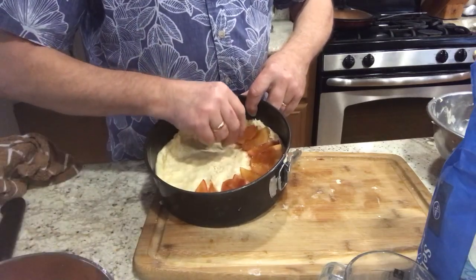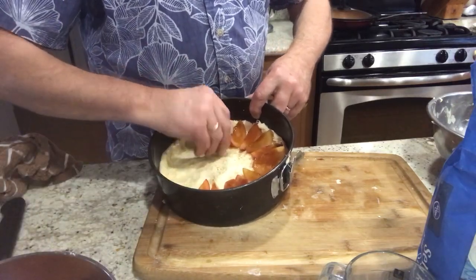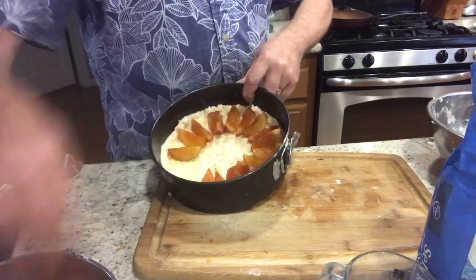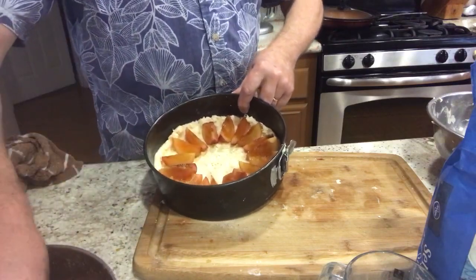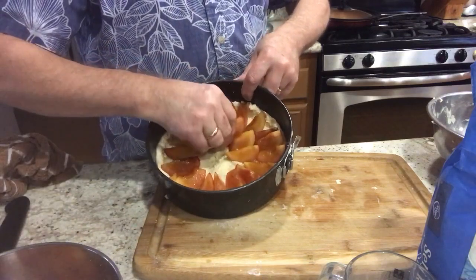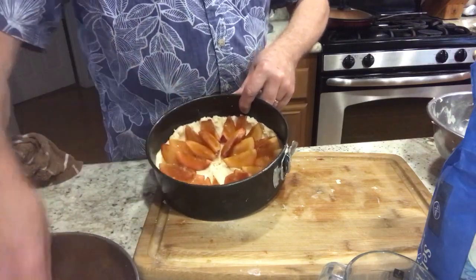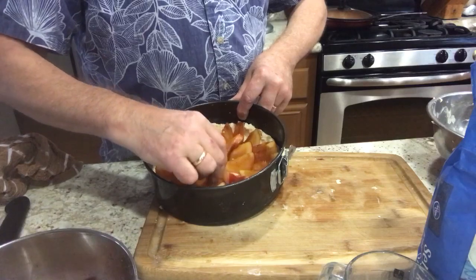My grandmother pretty much just laid the slices down and covered them with a custard so you didn't see them much anyway. Sometimes she covered them with a custard, not always — it depended on if she had plenty of eggs and milk to use up. You don't need to be an artist; you just kind of fit them in there and it doesn't take much to make them look really nice.